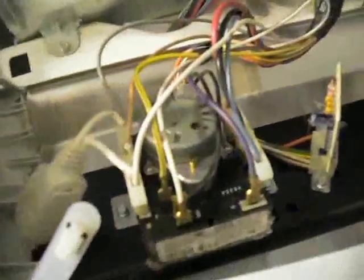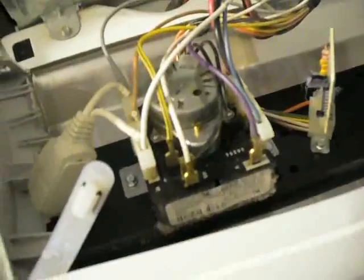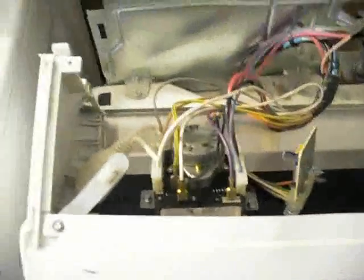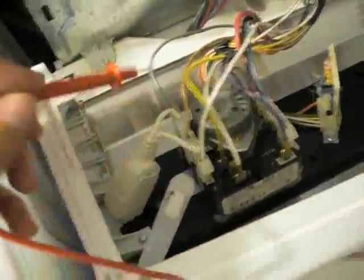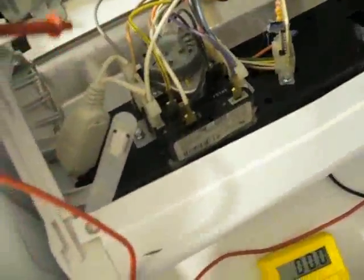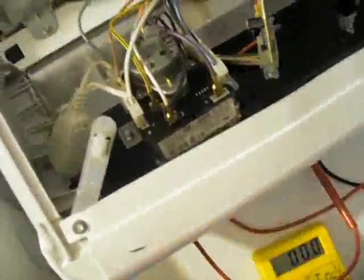Here I've got the dryer opened, and this is the back of the timer switch. What I actually did was plug it back in — be very careful here — and turn it on. Then using the multimeter, just probe until you find 120-volt AC, which is what's running the motor that actually tumbles it.